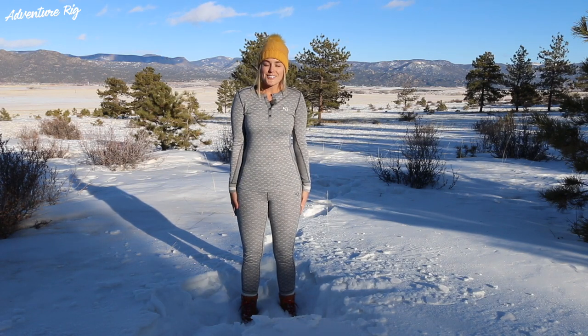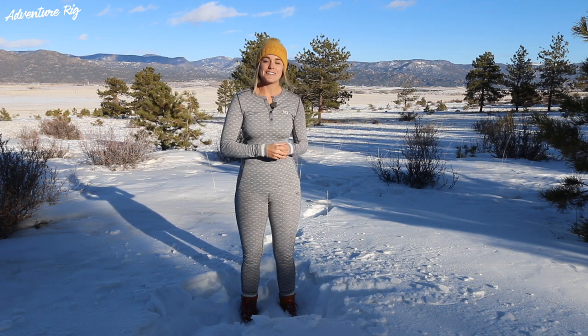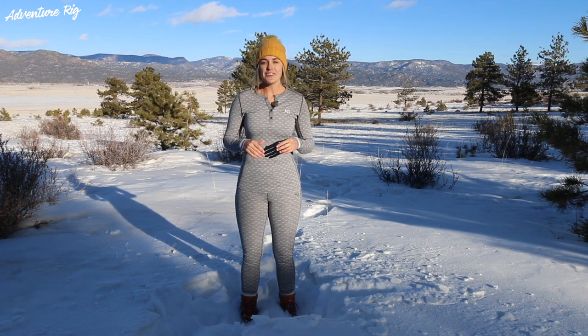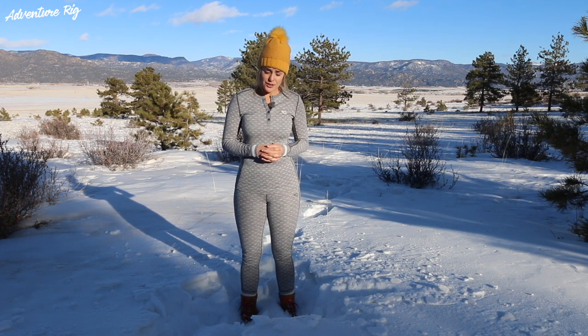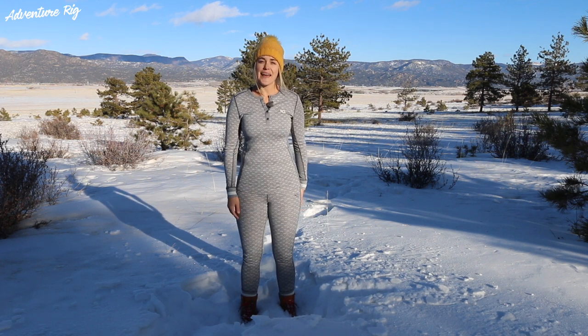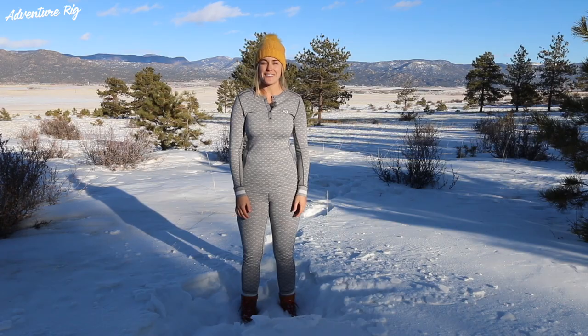The Loose Base Layers by Kari Tra are comfortable up against the skin and fit really well, ready for any adventure you're about to embark on. If you have any questions, be sure to leave them in the comments section below and we'll get back to you. Also, if you're wondering where we are or what we're up to, check us out on Instagram and Facebook at AdventureRig. Thanks a lot for watching — I'm Callie with AdventureRig.